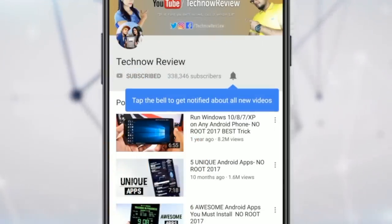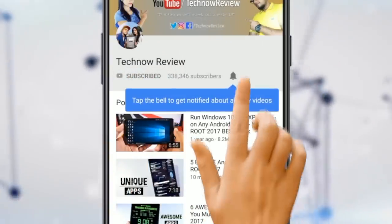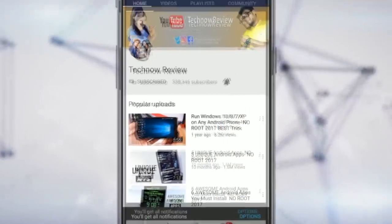Hey! Subscribe to TecNOW Review for all kinds of tech stuff and press the bell icon to get notified of future uploads. Welcome back to TecNOW Review. In this video, I will show you some amazing MI A2 tricks and tips, so you will be able to use many amazing features in MI A2.